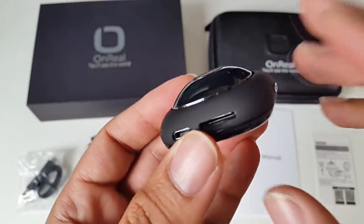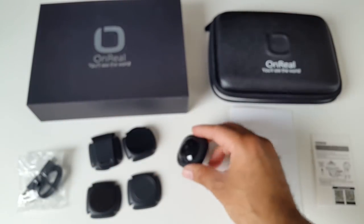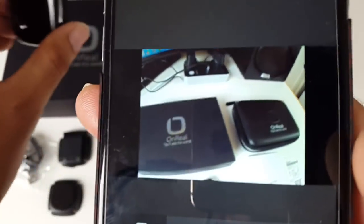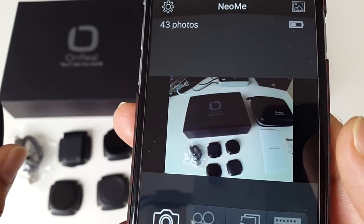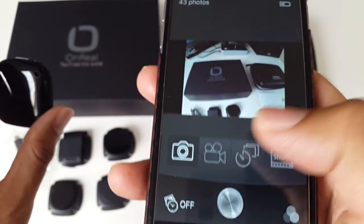I've seen what this camera can do and the quality looks amazing, so I can't wait to test it out for myself — we're going to find out how good it really is. I'm inserting my micro SD card, a SanDisk 32GB. I'm actually quite excited about this camera because it does look really good already. I'm only looking at it on the viewfinder and it just looks amazing.